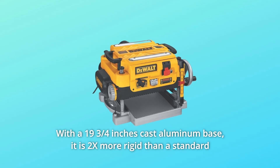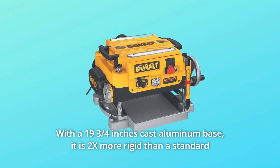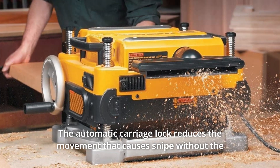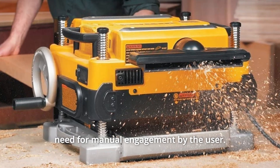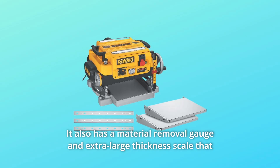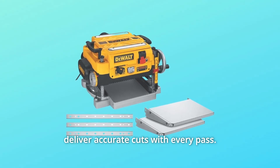With a 19 and three-quarters inch cast aluminum base, it is 2x more rigid than a standard 10-inch base and folding table. The automatic carriage lock reduces the movement that causes snipe without the need for manual engagement by the user. It also has a material removal gauge and extra-large thickness scale that deliver accurate cuts with every pass.